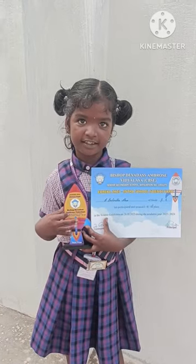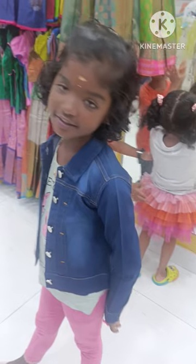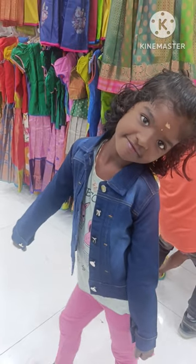We are going to buy a third price. I'm going to buy a little bit of the dress. I'm going to buy a little more. We're going to buy a denim coat. I'm going to buy a denim coat.